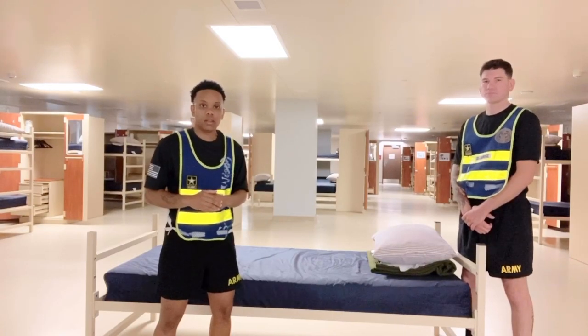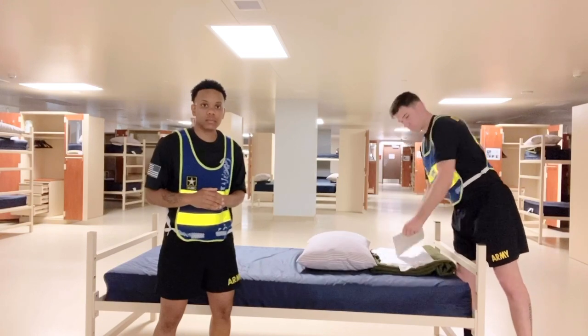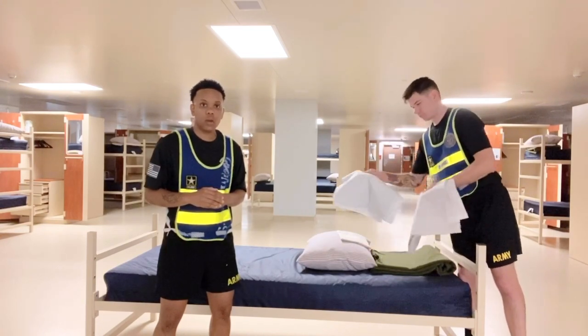The items that we're going to be using will be one pillow, one pillowcase, two white sheets, and one green blanket.